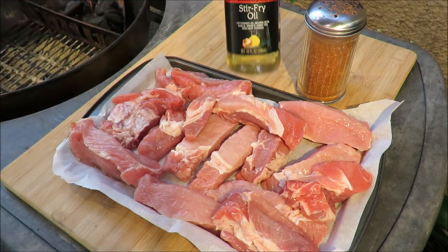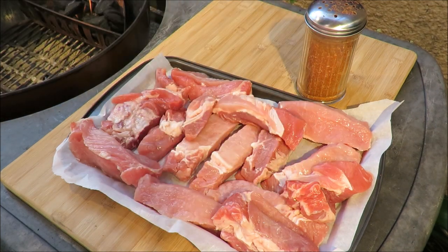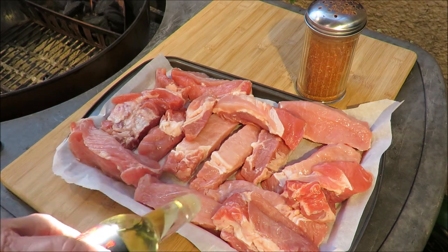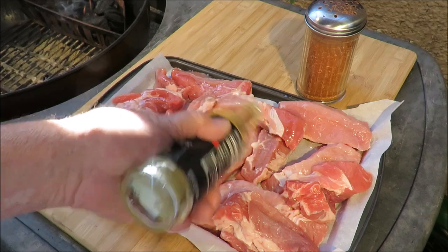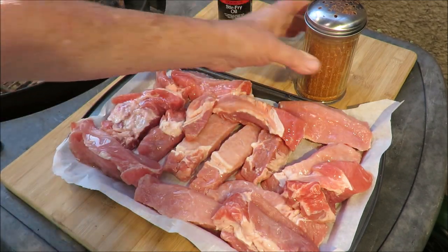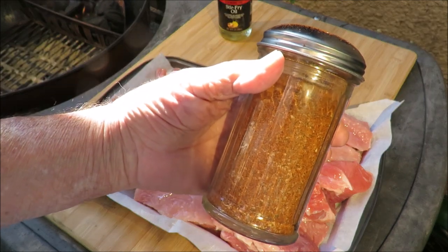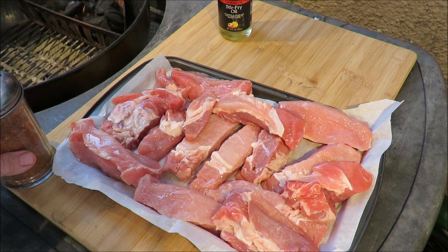Anyway, we're going to do the same thing we always do — put some Sang stir fry oil on there. It doesn't really need it because they're kind of moist already, but I just love Sang stir fry oil. I love the garlicky taste of Sang's. We're just going to slather some of that on there. Then I've got some of my Root Boy Rub Number 2 — this is my barbecue rub that I make. I used to sell it on Facebook.